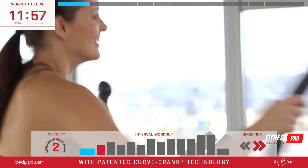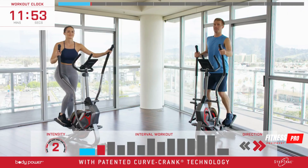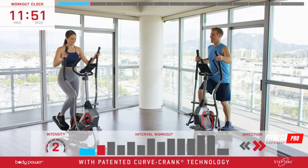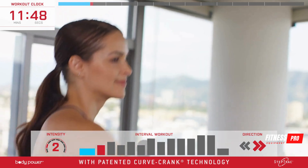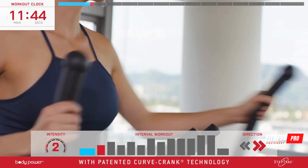Here we go. Don't feel the need to go all out in this first minute — we'll take the intensity up soon enough. Stay relaxed and get a feel for the machine. Great job — focus on your form, engage your core.